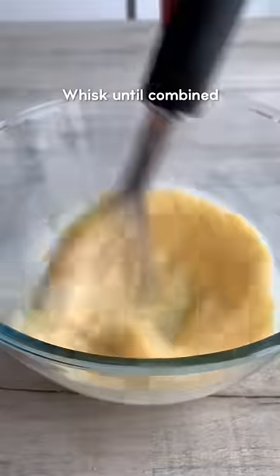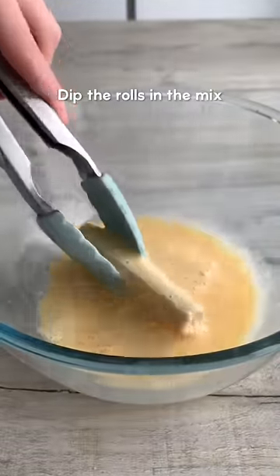Roll it up tightly so it looks something like this, then whisk together eggs, milk and vanilla until combined. Dip the rolls in the mix — you don't need to soak them.